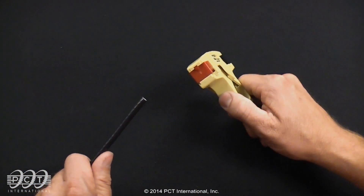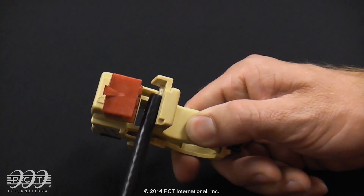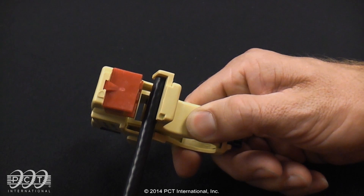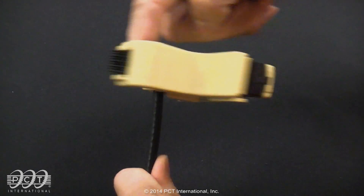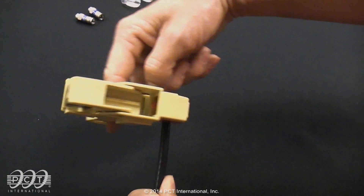With your prep tool, open the jaws by squeezing the tool handle. Position the end of the cable to the cable strip stop at the right edge of the jaw. This will ensure proper center conductive length. Close the jaws by releasing the tool handle. Rotate the tool in a forward motion about five to six times, or until you can no longer hear any braid or shielding being cut.